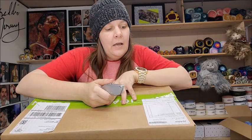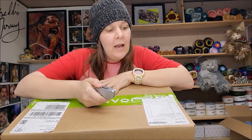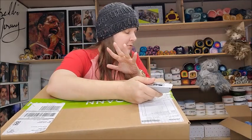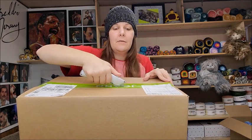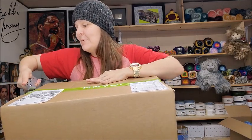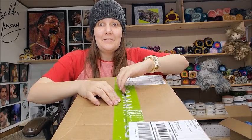A lot of the yarn I got from Joann's I've never had before. I'm pretty sure it was all yarn I haven't gotten before. I got a smaller box and then a little bag — they shipped it in three separate orders. I'm super excited to open it; I get really excited opening yarns.